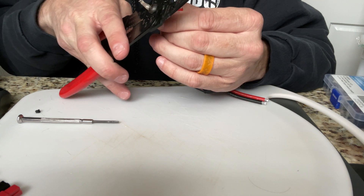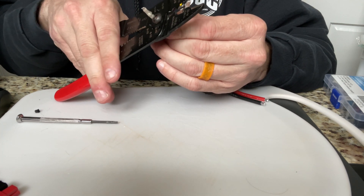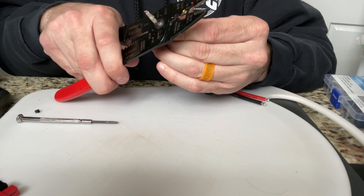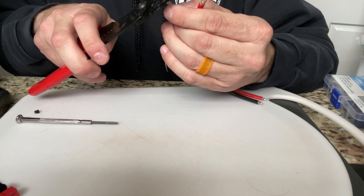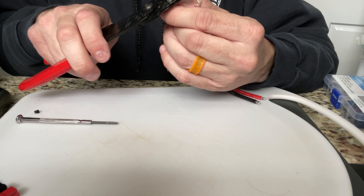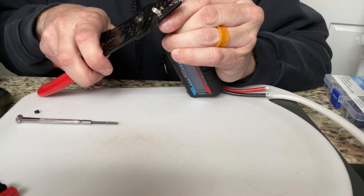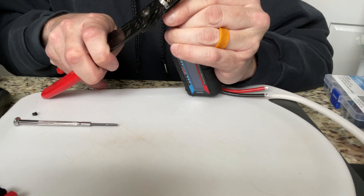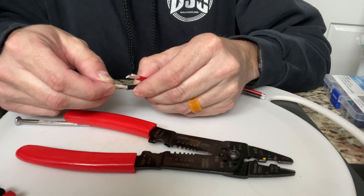Then do the other one - do the same thing. Tighten that down, crimp that down, crimp it down a little more. Then I take this and round out the tube like so, give it a little tug and it's good to go.